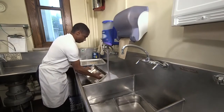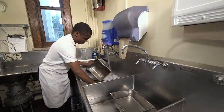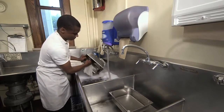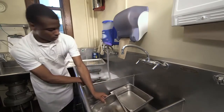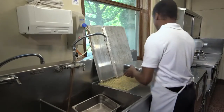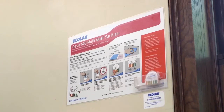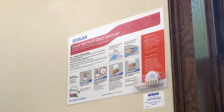Another way to sanitize is to use chemicals. Be sure that you only use chemicals that are approved for use in kitchens and appropriate for equipment. Review manufacturer's instructions for use of chemicals to be sure correct amounts are used. Chemical sanitizer concentrations should be checked at least once during each meal for chemical dish machines and three-compartment sinks.